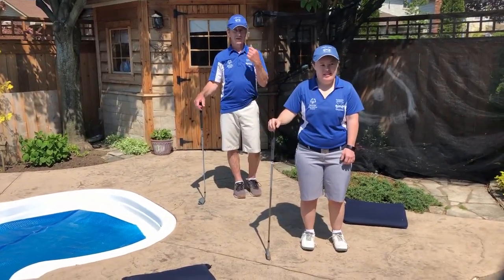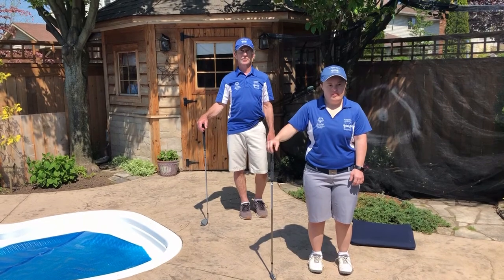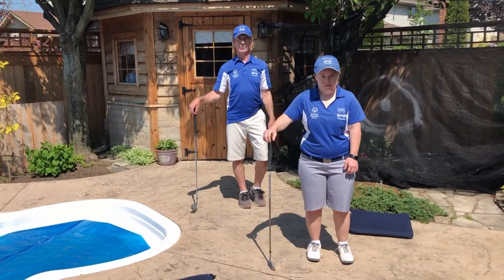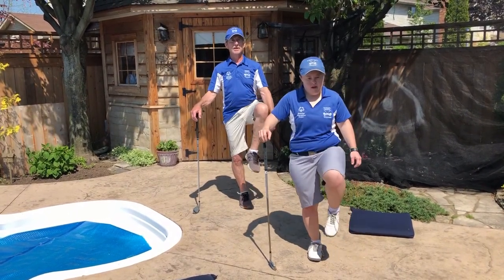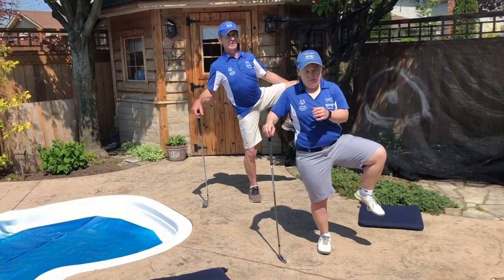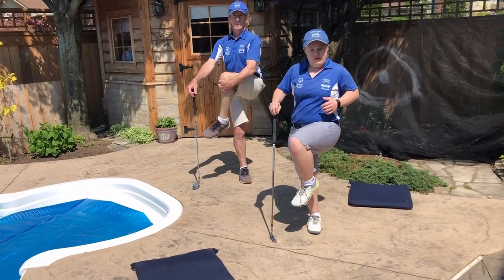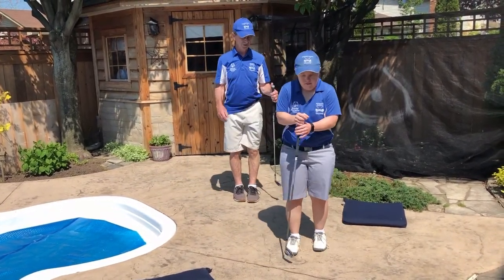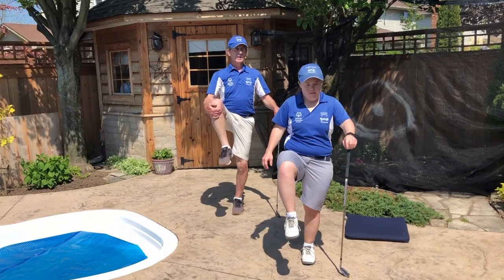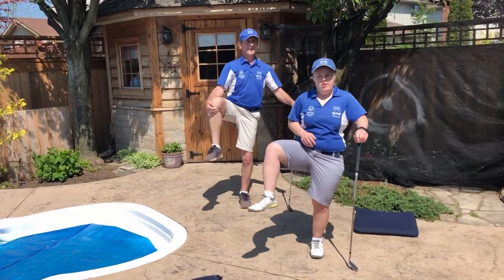The next exercise — again, you can use a golf club if you want to, it's better if you can do it without for balance, but we don't want anybody to fall over, so for stability you can use the club. With the club in your right hand, we're going to bring our left knee up to our chest and rotate three times: in and out — one, two, three. Now switch sides — grab our right knee. The wider you can swing that knee the better: one, two, three.